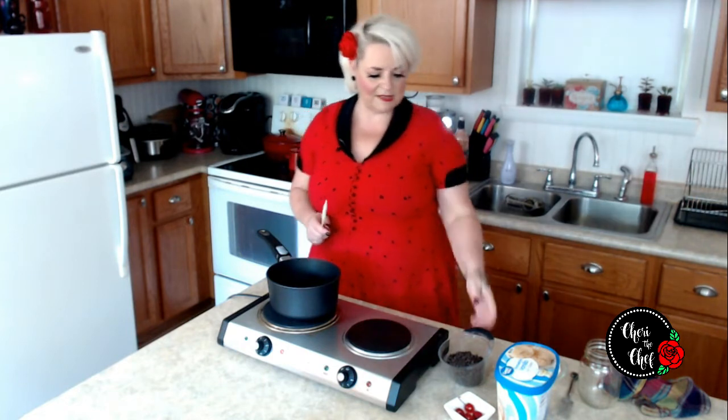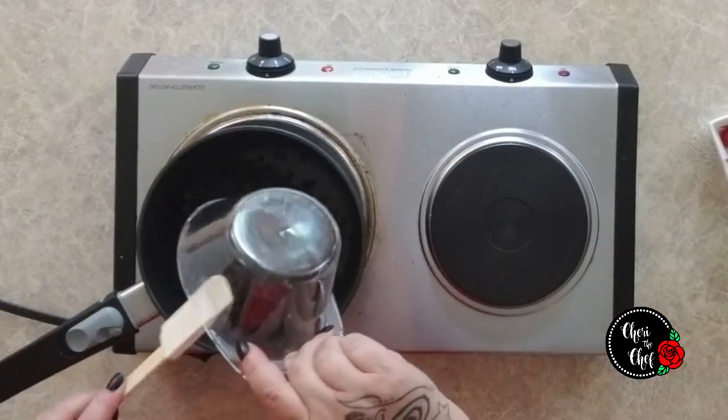I'm going to show you how to make hot fudge sauce — that is going to be our super simple recipe. It is just three ingredients and takes less than five minutes. I have got two cups of mini chocolate chips.